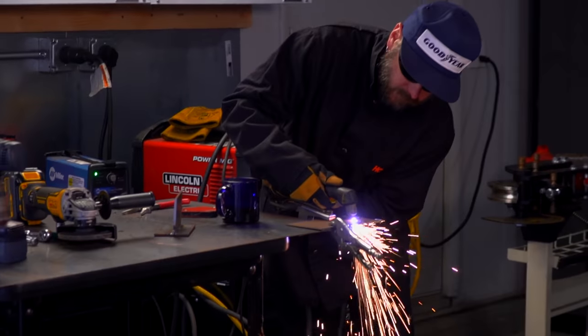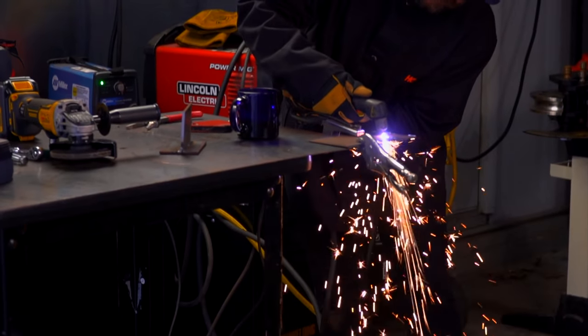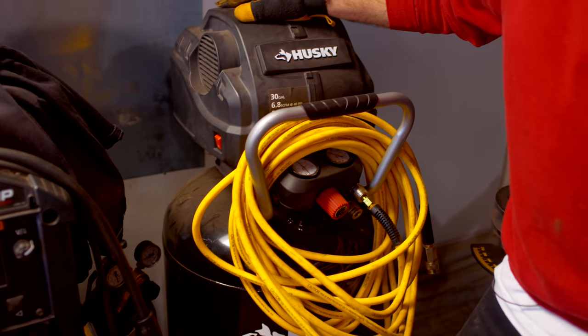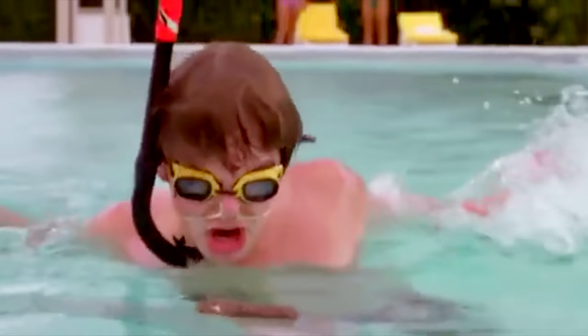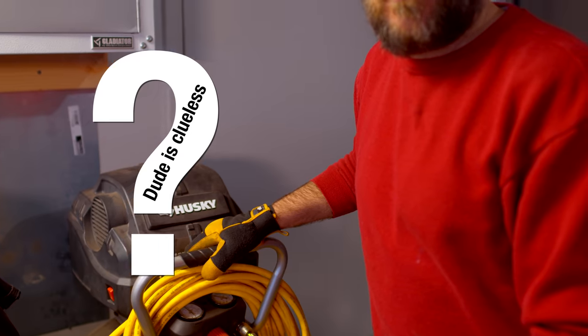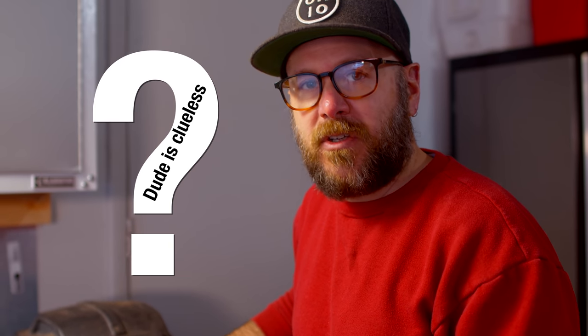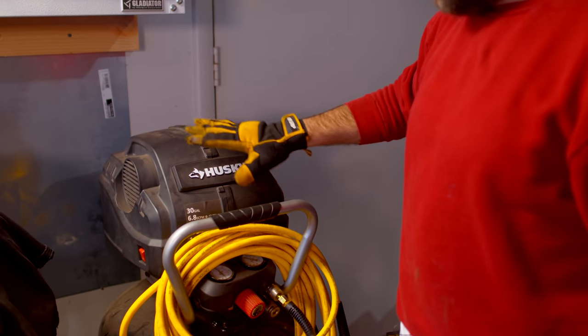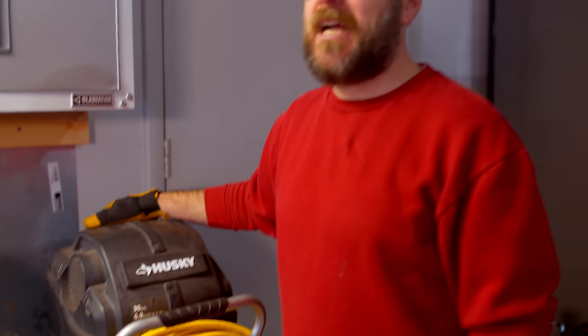When you have a plasma cutter, it uses compressed air and electricity to cut through steel, so you need an air compressor that has the duty cycle — it's going to have enough SCFMs and cycles of duty to run this guy efficiently. So I had to get the big Husky Home Depot air compressor. It's also nice to have in the shop because I can clean things up easily and inflate tires.